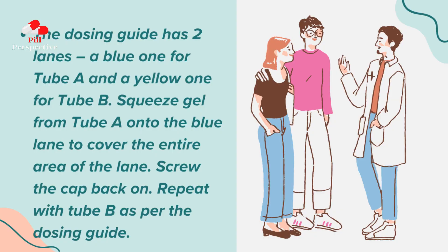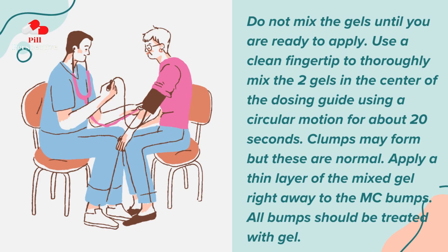The dosing guide has two lanes: a blue one for tube A and a yellow one for tube B. Squeeze gel from tube A onto the blue lane to cover the entire area of the lane. Screw the cap back on. Repeat with tube B as per the dosing guide. Do not mix the gels until you are ready to apply. Use a clean fingertip to thoroughly mix the two gels in the center of the dosing guide using a circular motion for about 20 seconds. Clumps may form but these are normal.